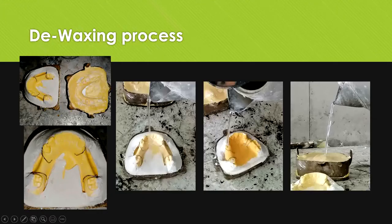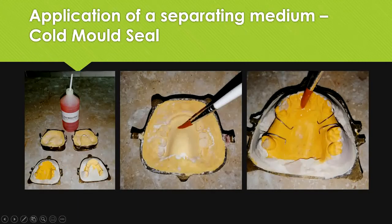This is the de-waxed flask for the lower arch, with the teeth present in the opposing member. Pour in clear hot water to remove all wax residues. Then apply cold mold seal — the sodium alginate separating medium — on all surfaces whenever going for acrylic packing and curing. Apply it to all surfaces but remove it from the clasps, and do not apply it on the tooth surfaces because you want a close chemical bond between the base plate and the teeth.